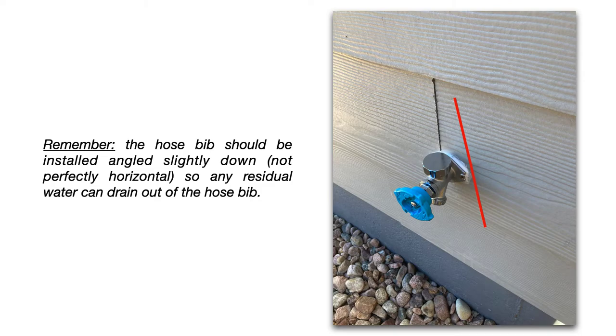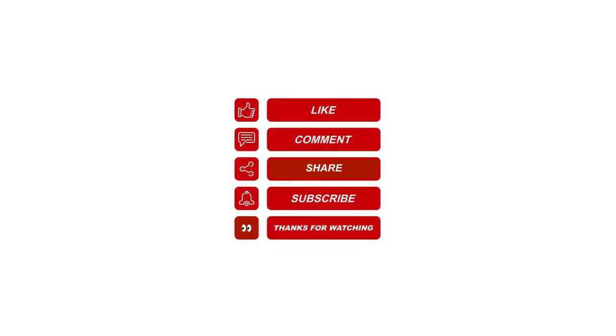I hope this helps. Please like, share, and subscribe, and leave me a comment for future video topics you would like me to cover.